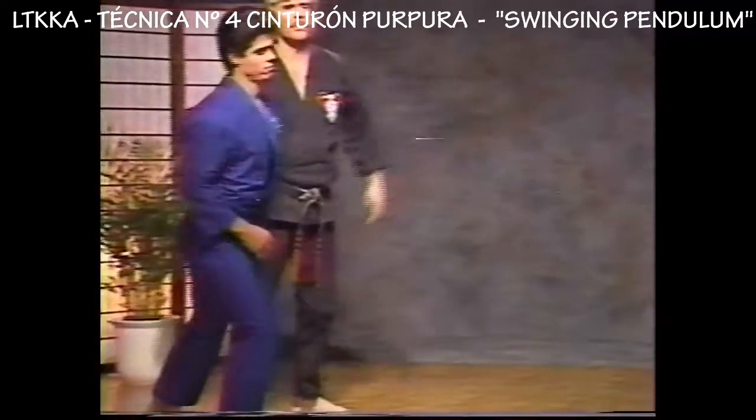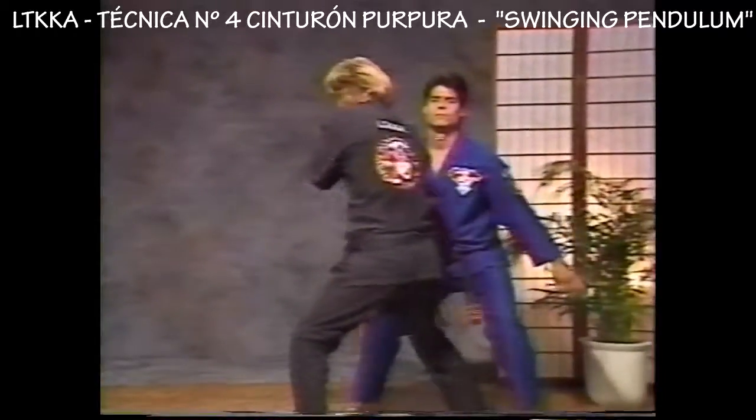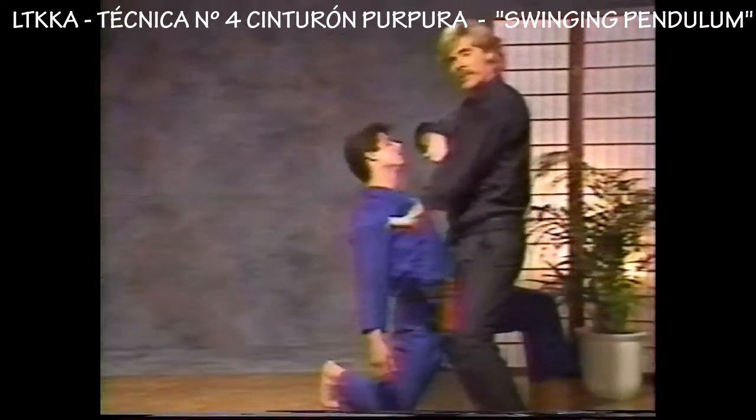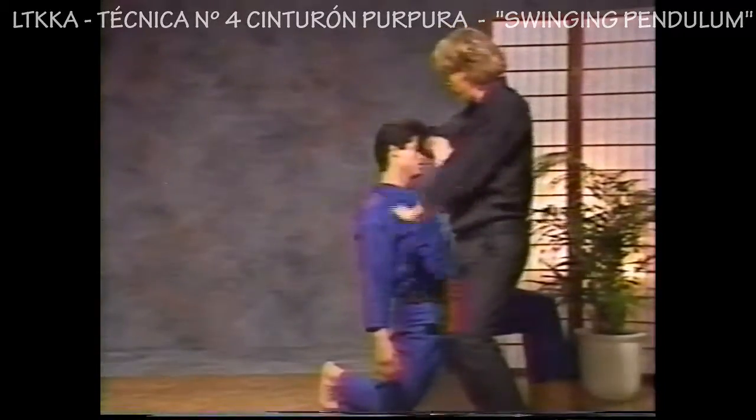Let's take it from this angle. The kick comes, I move off, shuffle in, hit the groin, and up — hit with an obscure elbow. Make sure the bottom hand's checking. Sometimes I'll let that lag behind when I'm talking, but keep it in there as a check.